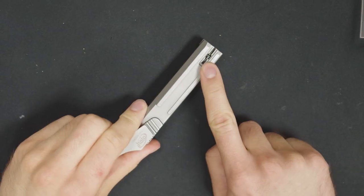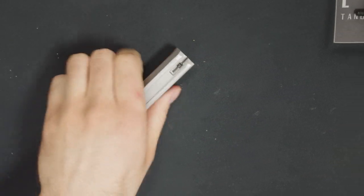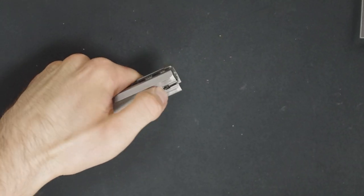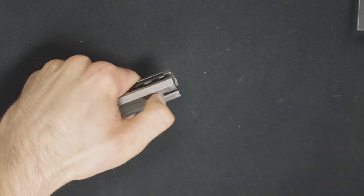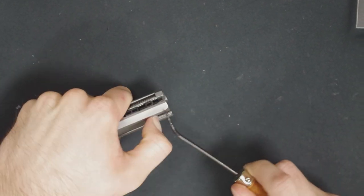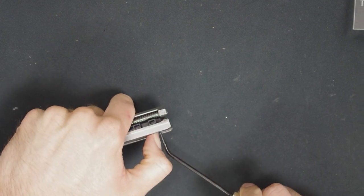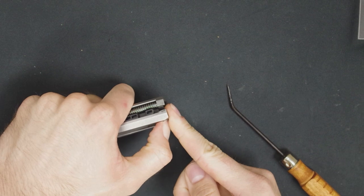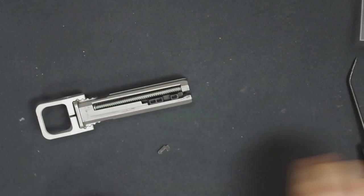On the right side of the bolt, you'll see this tab right here. With your thumbnail, pull it back, then use the pick to fish the extractor out. Be careful not to let the spring and plunger go flying as you ease the tab back.